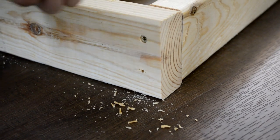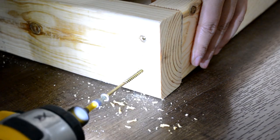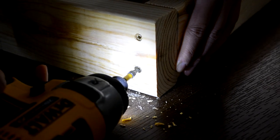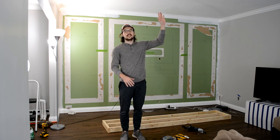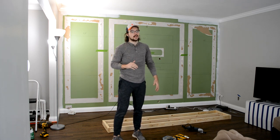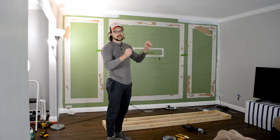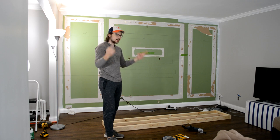We just finished both walls — one's here and one's off screen. We're going to stand them up. We're hoping the ceiling is just an inch over 8 feet and we made these exactly 8 feet, so hopefully it doesn't scrape the ceiling. It's okay if it's a little beneath the ceiling because the shiplap will go all the way up and you won't see any gaps. Being slightly beneath the ceiling also lets us move around without damaging anything.